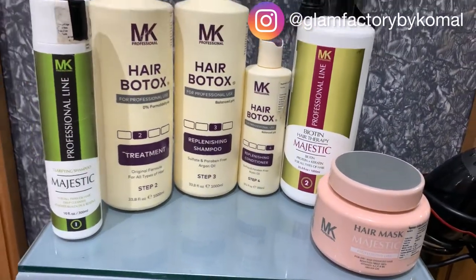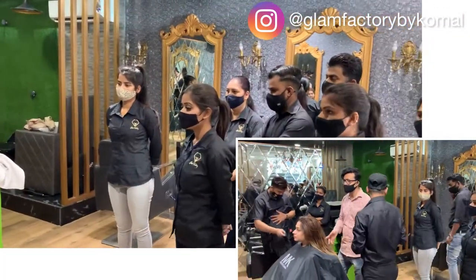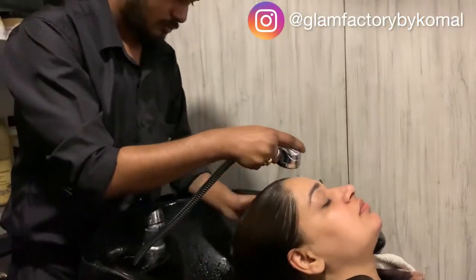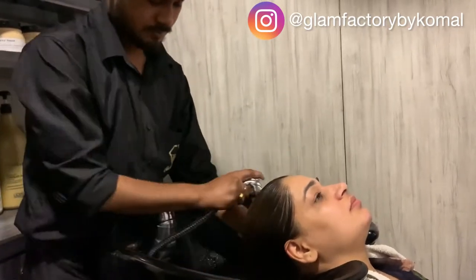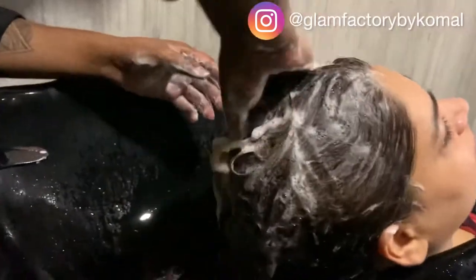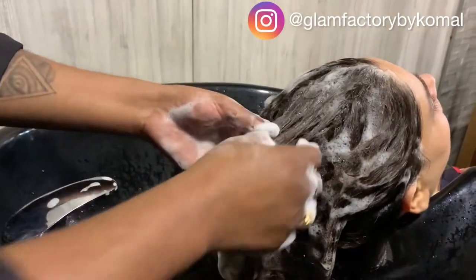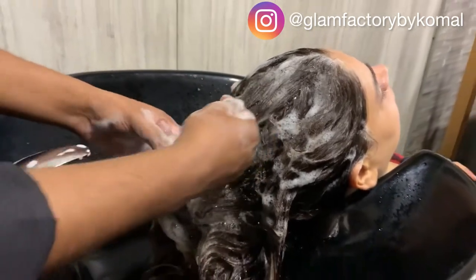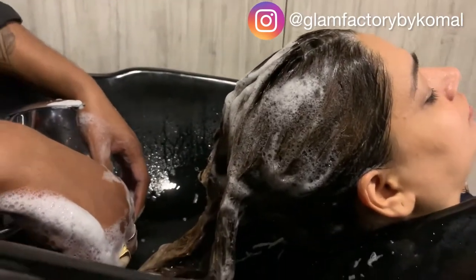We are doing Majestic MK hair Botox, so let's get started. The first step is a hair wash with MK hair shampoo. We are using the MK Botox clarifying shampoo — we wash it properly and leave the shampoo in the hair so that the hair cuticles will open, which is necessary for the Botox treatment. We let it sit for five minutes.